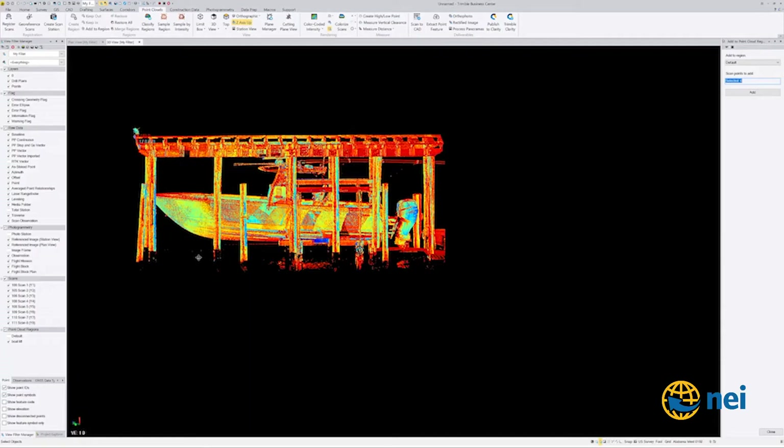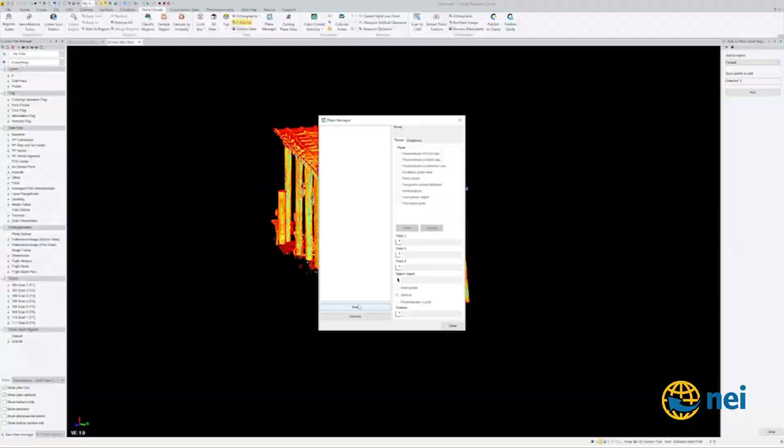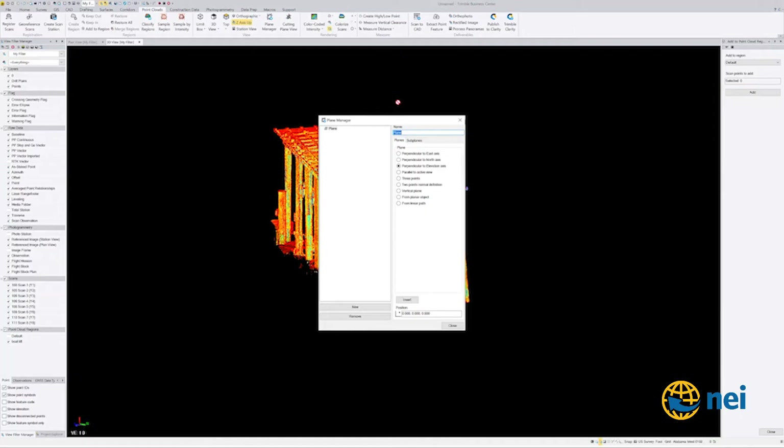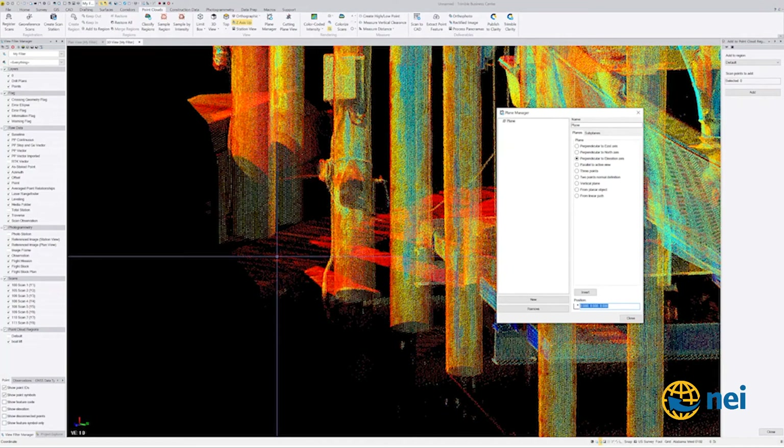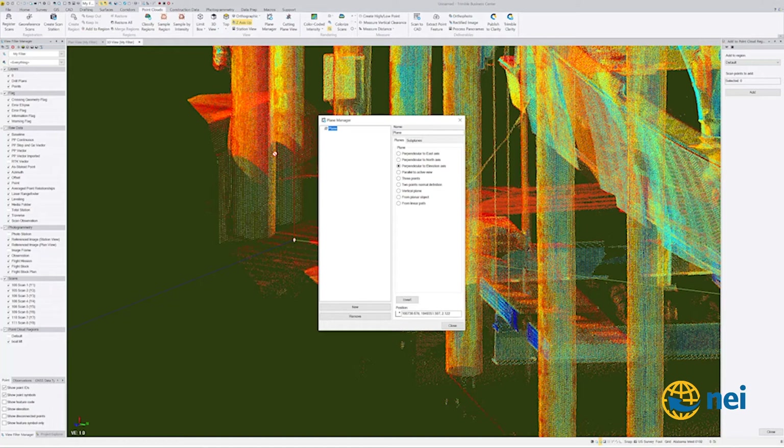Let me go into Plane Manager and show you real quick. If I wanted to draw where the pilings were, I'd go New, give it a name, set perpendicular to elevation axis, move it out of the way. The platform was level with the water pretty much — I'll use this as my vertical plane. Click right here and close that, then go into Plane Manager. I've got a video on cutting planes I probably need to update.